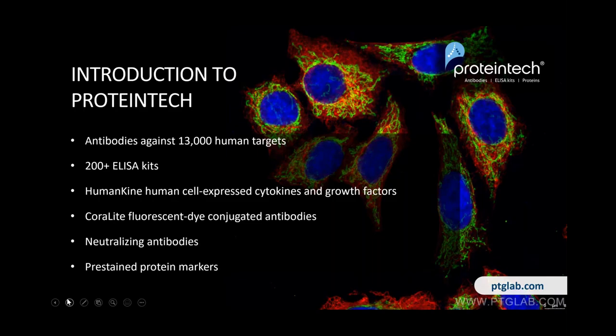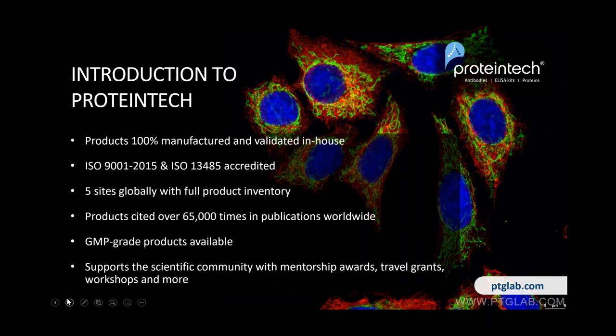For those who don't know much about Proteintech, we have antibodies against 13,000 human targets — that includes rabbit polyclonal, mouse monoclonal, and recombinant antibodies. We have 200-plus ELISA kits covering cytokines, growth factors, and other important proteins. We also sell a line of human cell-expressed cytokines and growth factors called HumanKines, fluorescence dye-conjugated antibodies, neutralizing antibodies, and pre-stained protein markers. All products are 100% manufactured in-house. We recently received ISO 9001 and 13485 accreditation for GMP production.